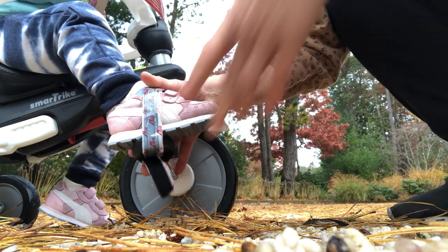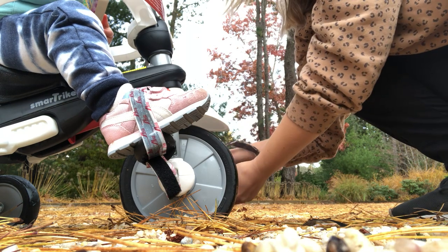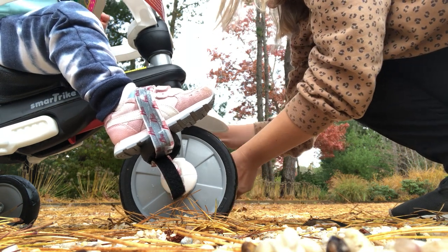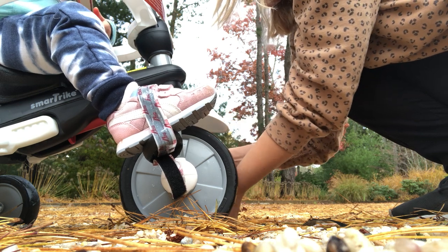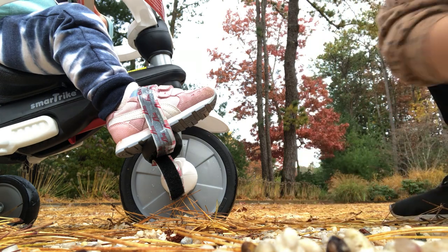So here, like so. I'm just going to do the other side. Other side. That's right. Other side. And now ready to go.